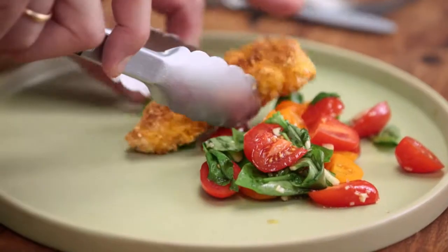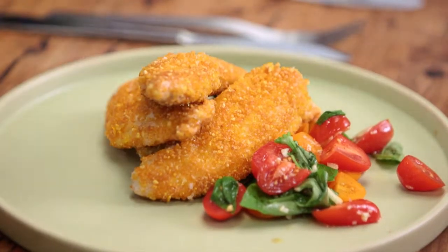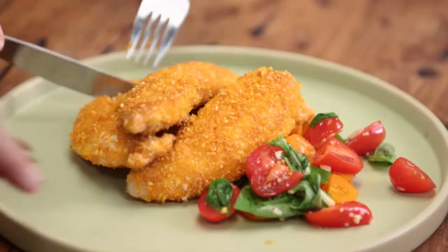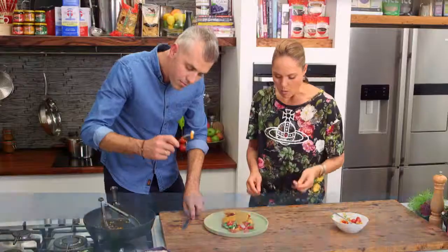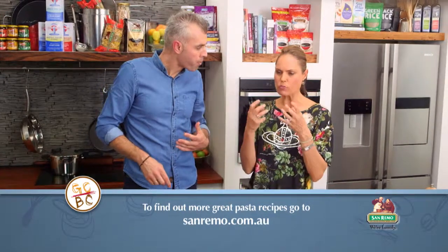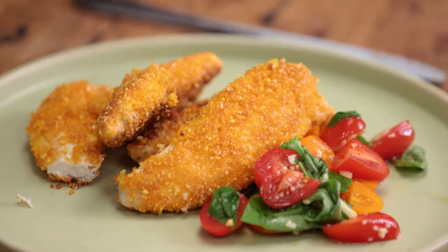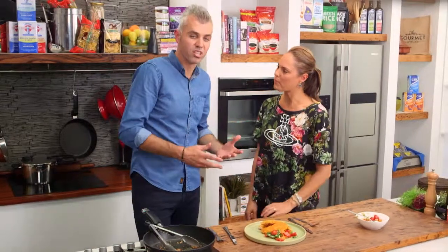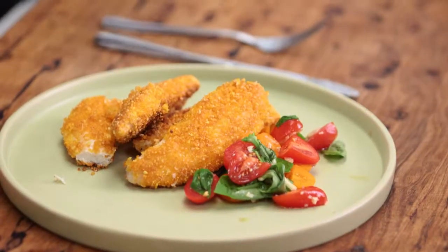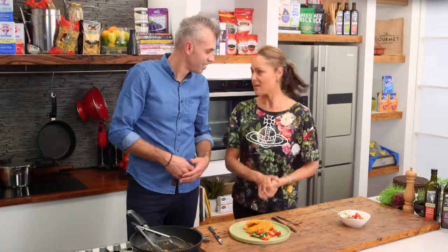They've absorbed all the oil nicely — I'm looking forward to seeing the crunchiness in it as well. A nice crunch to it, chicken's cooked perfectly! You know, people talk about southern fried chicken and all that deep fried stuff — you don't need it. This is healthy, it's tasty, it's gluten-free, it's something really different. I would never have thought you could do a gluten-free couscous crumb. I really like this, Adam.